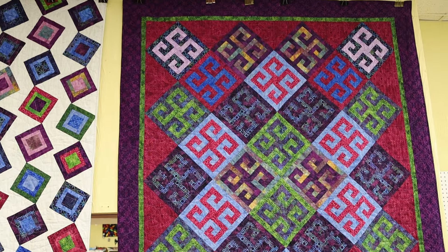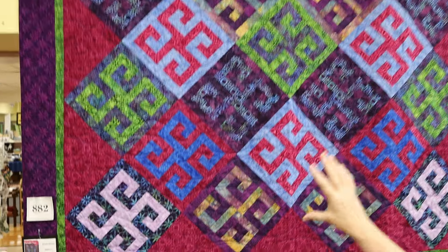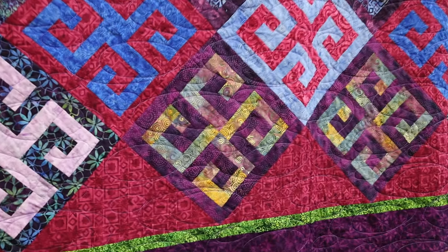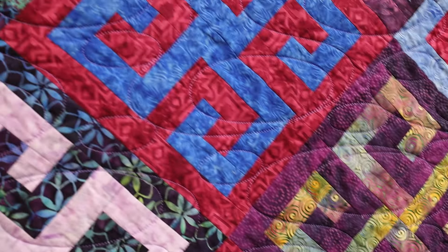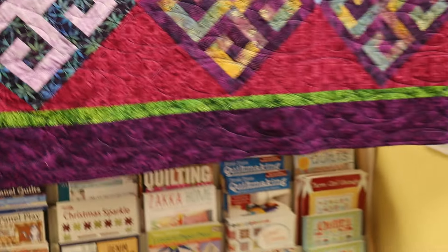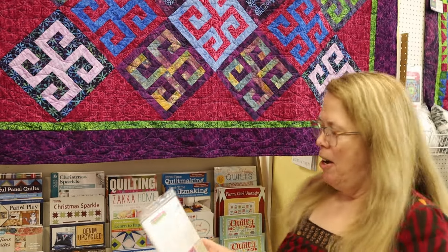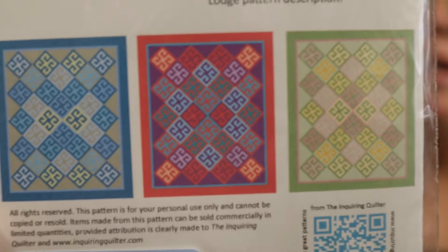It's very planned as far as which blocks you make and in what colorways. But once again, if you are not attracted to the purples and greens and red violets of Reflections, I think you need to see a doctor — but no, on the back of the pattern it does show you a couple of other suggested colorways. So you can find fabrics in these colors here at Always in Stitches and make the quilt that you want.